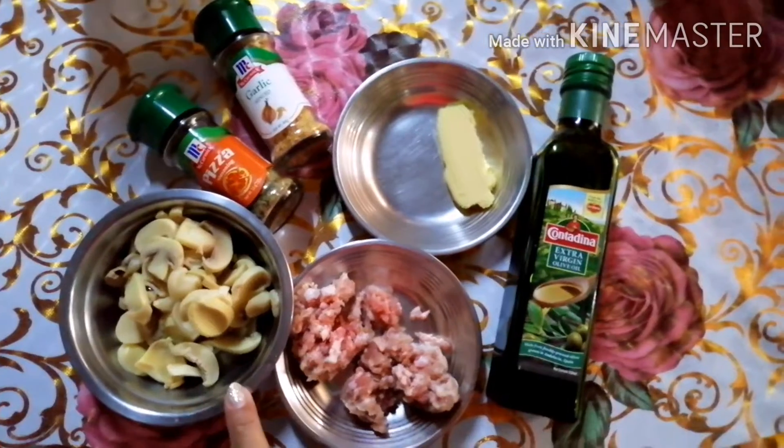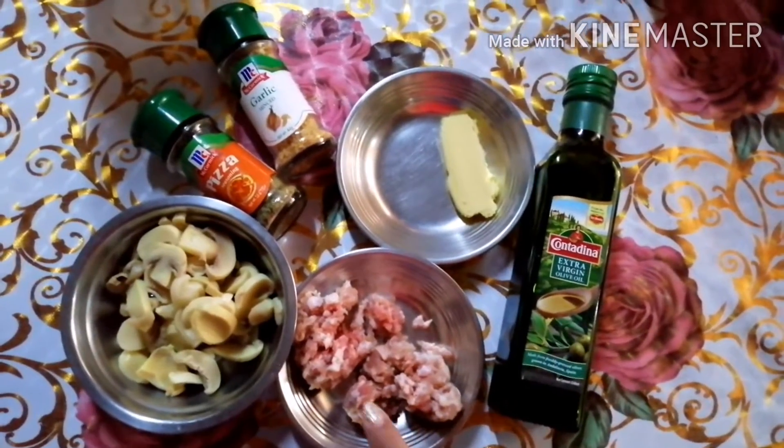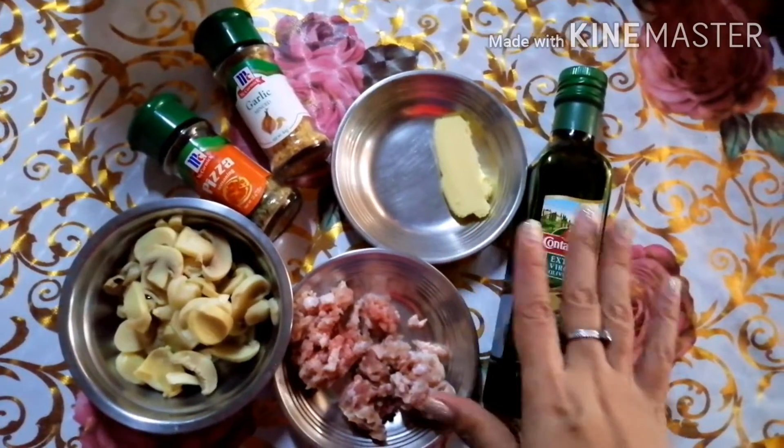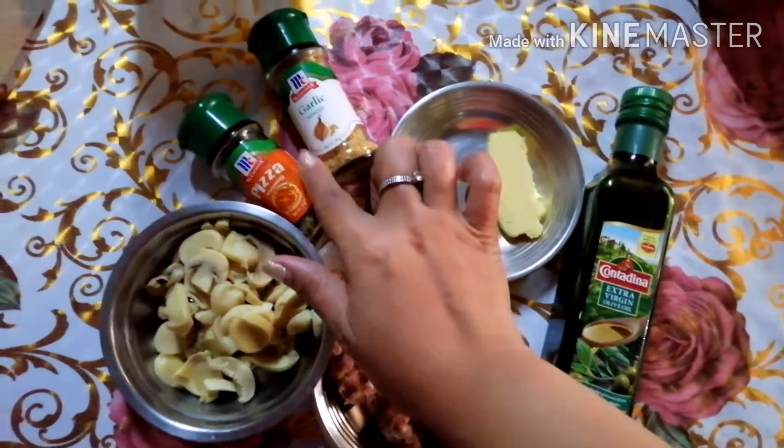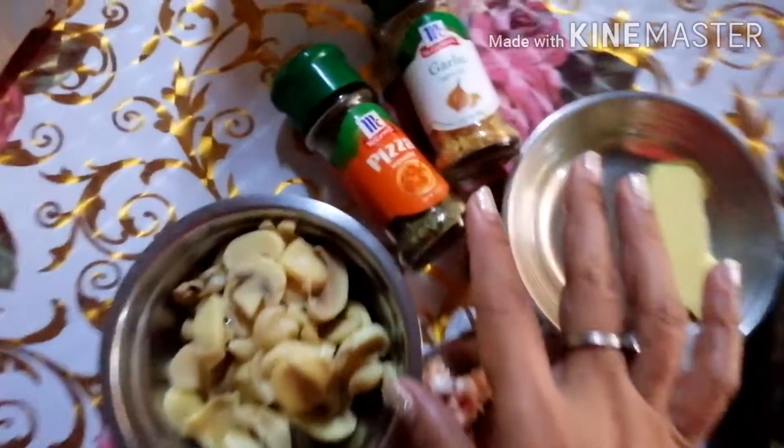Our ingredients are mushrooms, ground pork. I will use olive oil and butter, and I will use as condiments minced garlic and pizza seasoning.